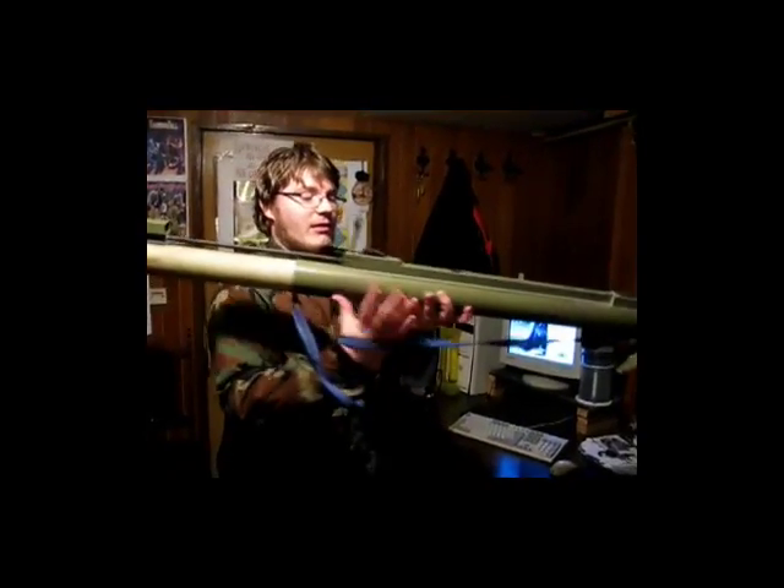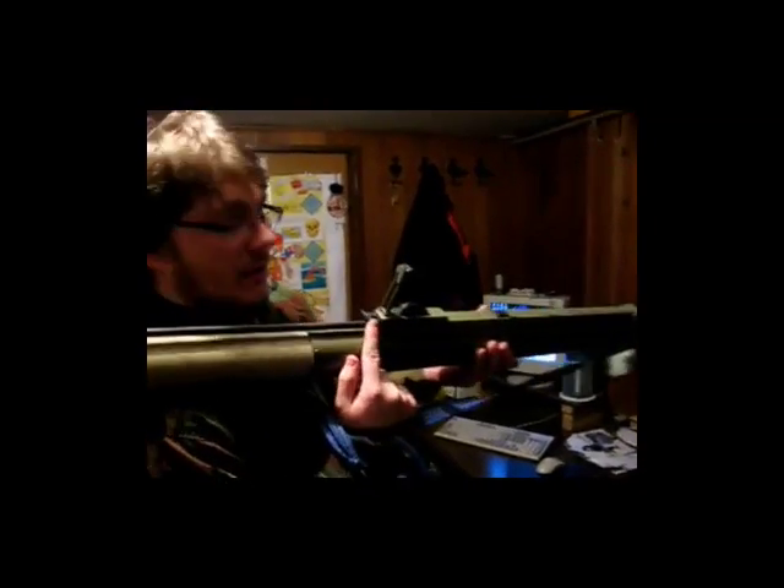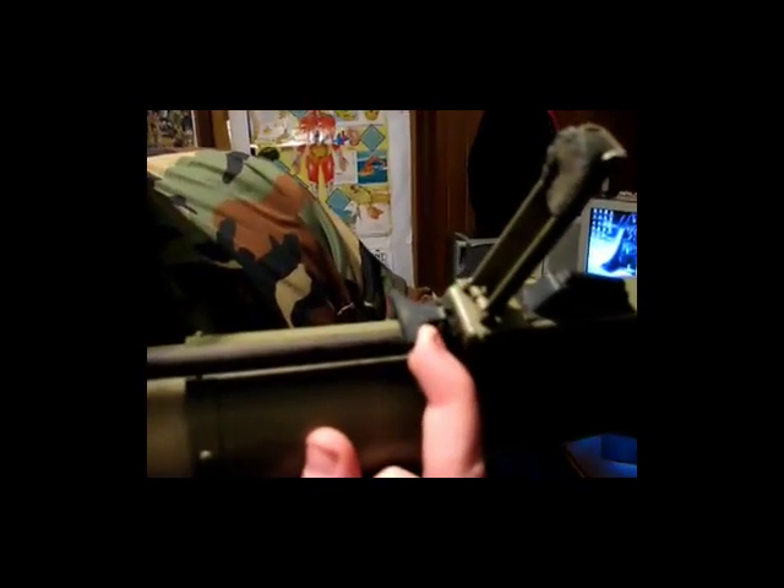When you have your arm around it like that, you just need to pull this safety lever here out. And now it's ready to fire.